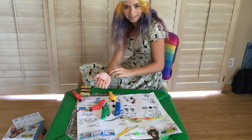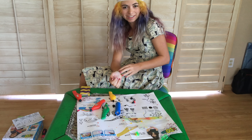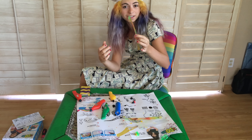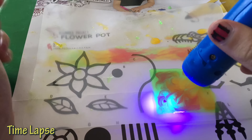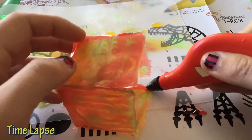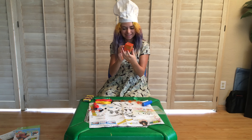Cool, I made a bracelet. But this bracelet is so sticky, I don't think I could ever wear it out. It kind of feels like a fruit roll up, but it looks really cool. I really like how the colors blended together like a marble effect.